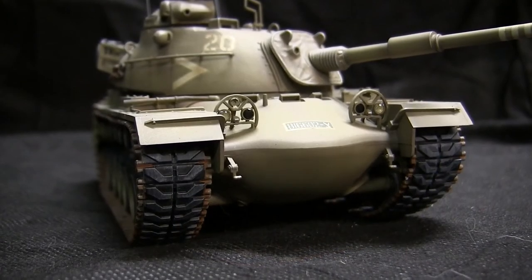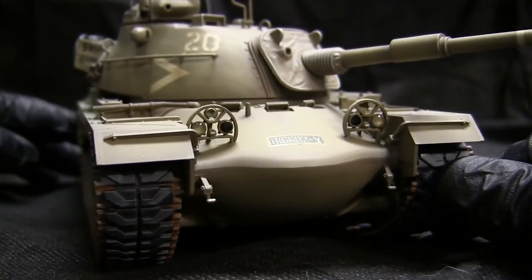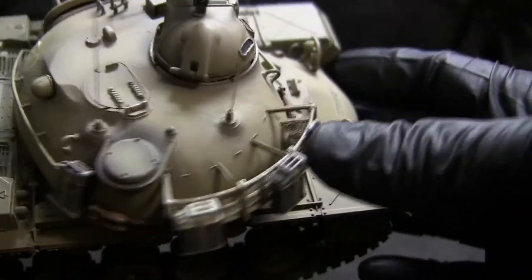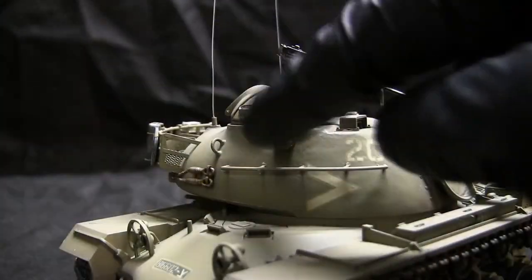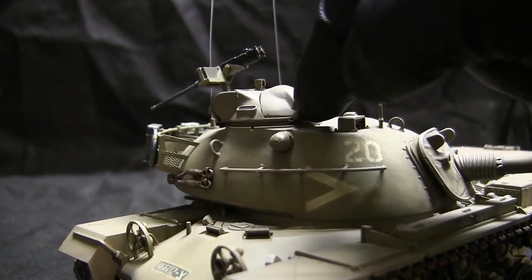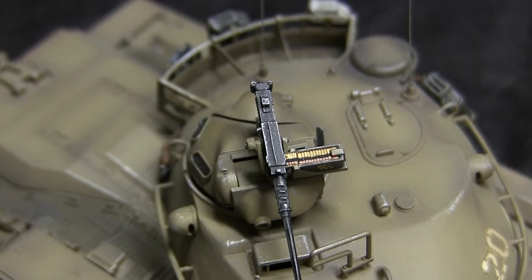Another feature of the model is the replacement of the molded-in lenses on the headlights with clear epoxy lenses on all the lights. A photo etched mesh was added on the rear bustle rack, and there is a new machined bushing which allows the cupola to be rotated 360 degrees and can also be removed if desired. The model's .50 caliber ammunition has also been painted to include the brass, full metal jackets, as well as the disintegrating links.